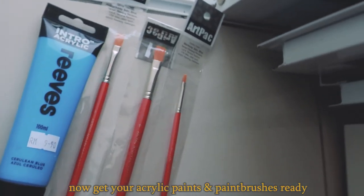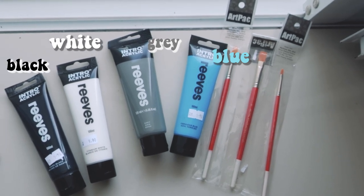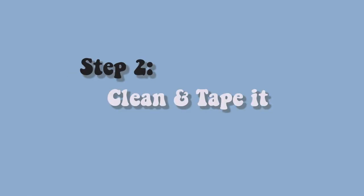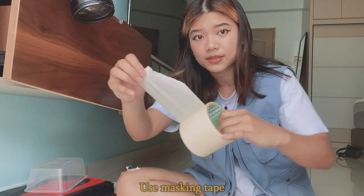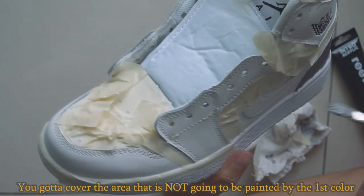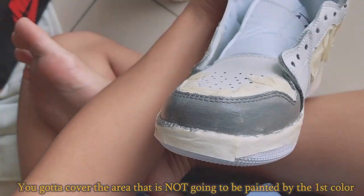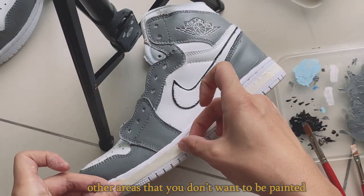Now get your acrylic paints and paintbrushes ready. I got four colors: blue, white, black, and gray. Clean your Jordans before you start painting, and then use masking tape. When you start painting the first color, cover the areas that are not going to be painted by that first color. This is to avoid, for example, the gray color getting into other areas that you don't want painted.